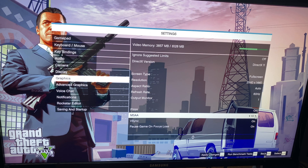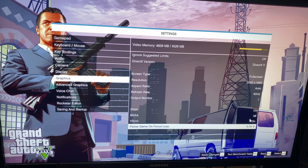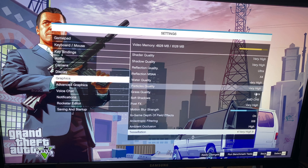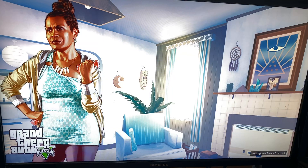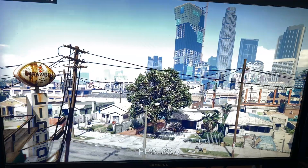So we're going to max this out at 2560 by 1440 resolution. We're going to put this at the maximum settings we can — ultra and very high as well as everything else. So now I'm going to run the benchmark tool and see how this thing runs.